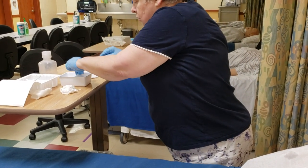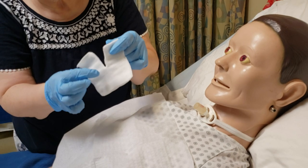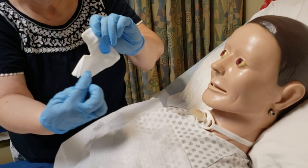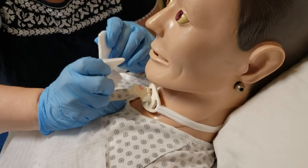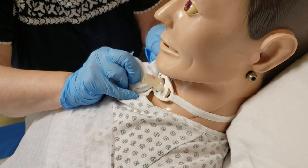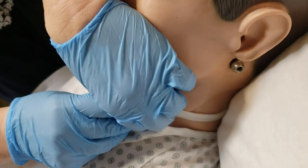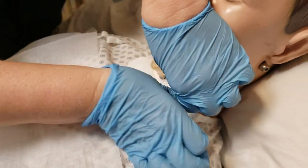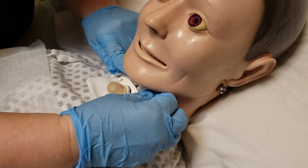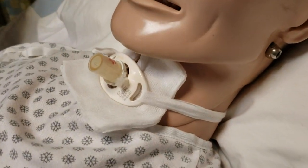Now go ahead and put your new dressing on. You can see this one is almost like stitched around — the threads aren't hanging out. Do the best you can to keep this area nice, sterile, and clean. This is the hardest part about changing a dressing — trying to get your fingers under there. Get your dressing back around and make sure you pull it up in there so it's tucked around. And that's pretty much it.